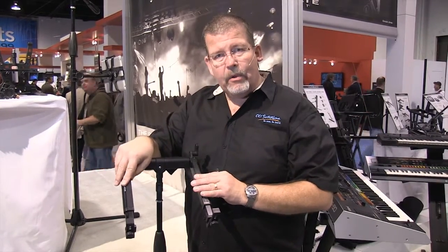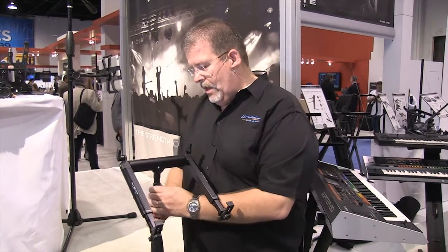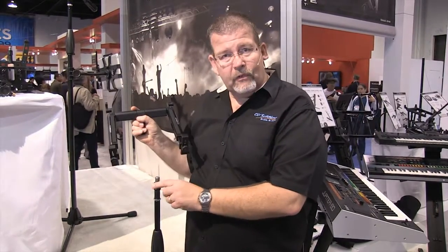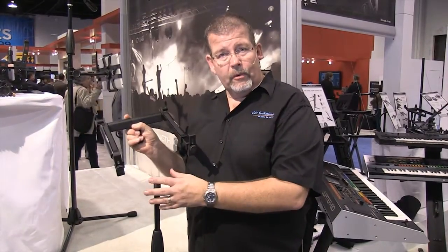So that's the Hyper Mount, but the cool thing about this is it's a quick mount. I simply pull up on this and I can remove it. It comes with two studs, so I can have these on other stands and move it around.